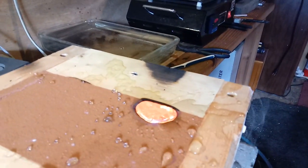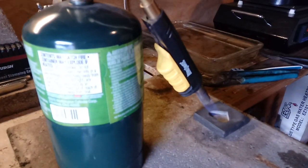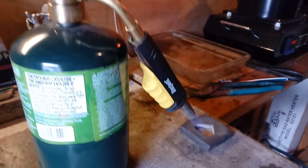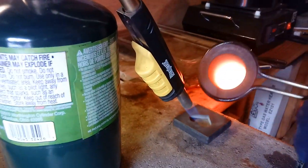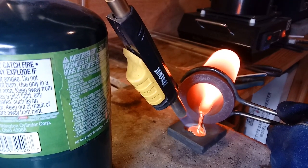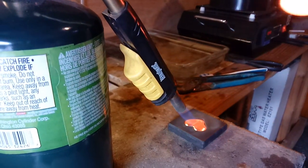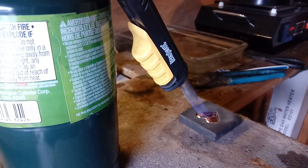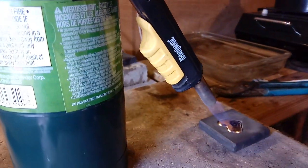We'll let that cool down, be right back. All right guys, while we're letting that cool off, thought we'd do some hearts — these one ounce hearts. These things are tough to pour, easy to over-pour. There it is, that's one ounce. I know it is, I'm practicing.